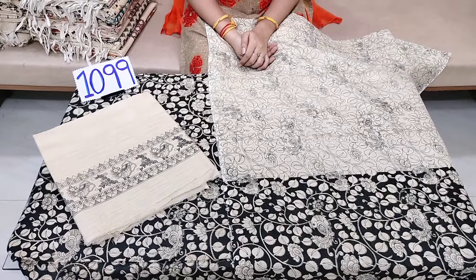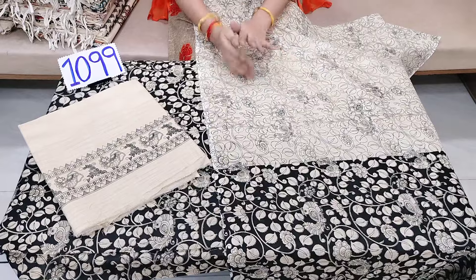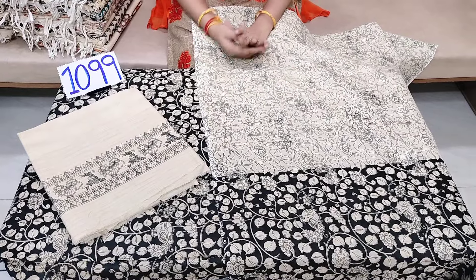Welcome to our channel Cheerela Dresses. This video is about 1099 rupees dresses. We can get 5 colors of dresses.